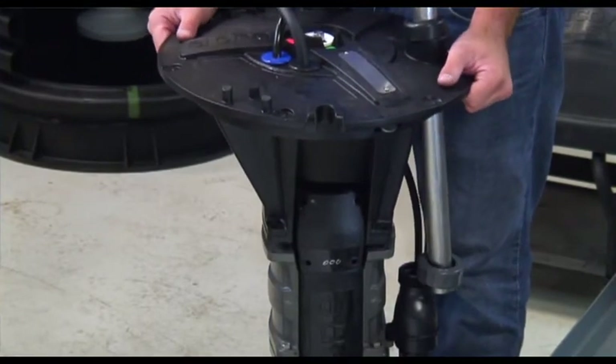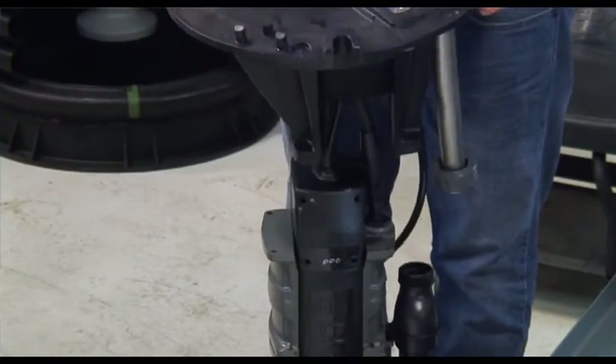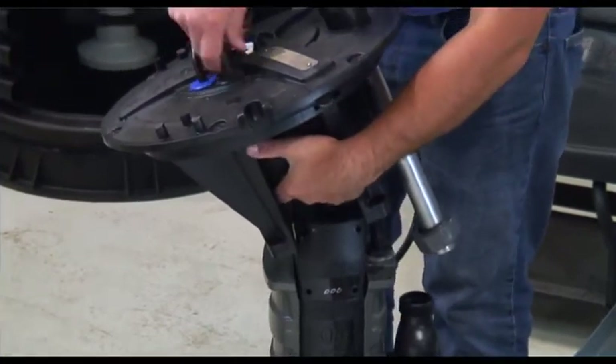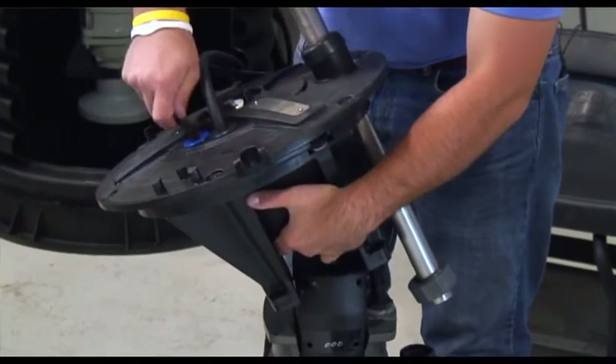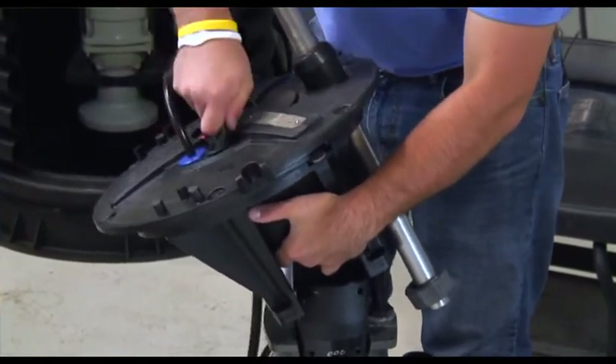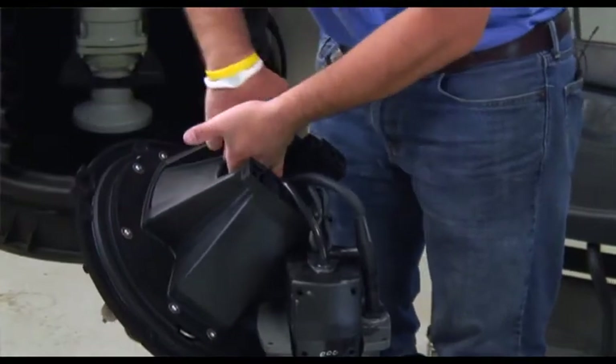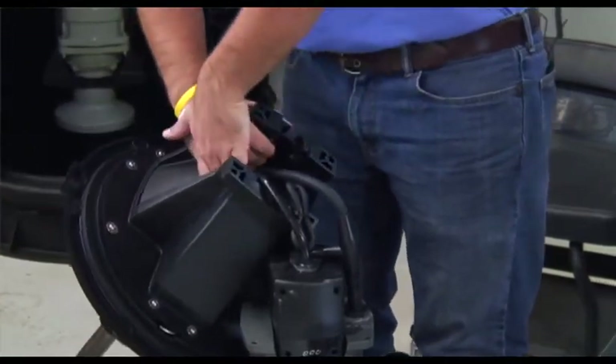Once the four bolts are removed, pull the top housing directly up away from the pump. As you're doing this, push the slack through on the pump cable and the breather tube so you can set the top housing down on the ground while working on the pump.